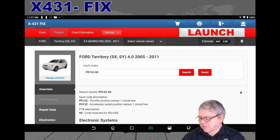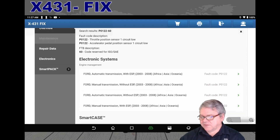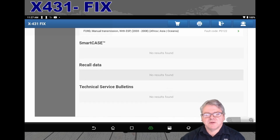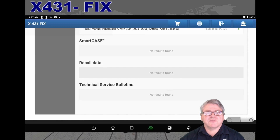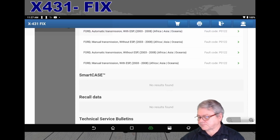The fault code is P0122-60, which relates to the throttle pedal position sensor. You can see some information there, and electronic circuits related to it appear in the electronic systems section. If the vehicle has case studies — as many European vehicles do — or recalls, they will appear here. Because this is an Australian vehicle, we don't have much information for these vehicles locally, but overseas regions have technical bulletins and recall information. Unfortunately here in Australia we've had to do it the hard way.